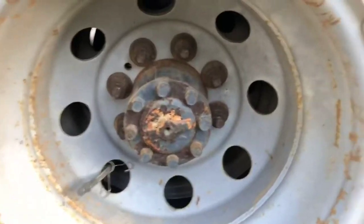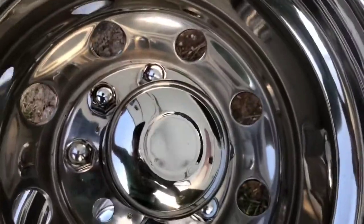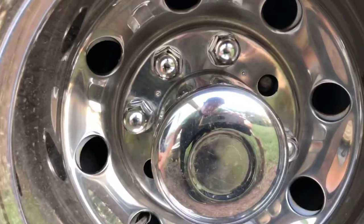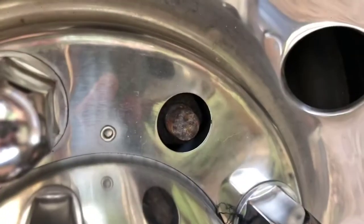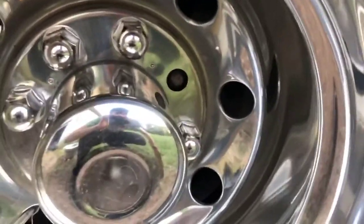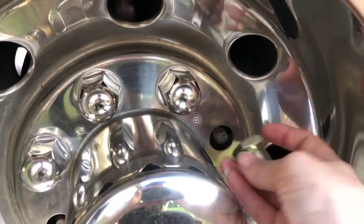They've got these cute little caps here which go on the top, so I'm going to put those on now. I don't really know what I'm doing — I think you have to put this wheel piece on first. You can see those do not quite reach, which was a little disappointing at first because we were like, crap, what do you do?